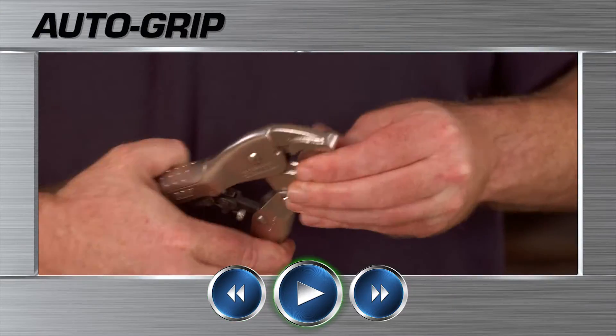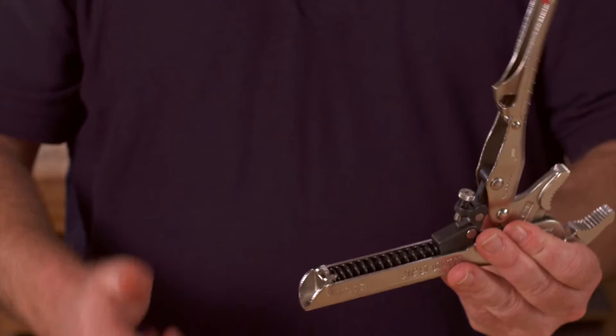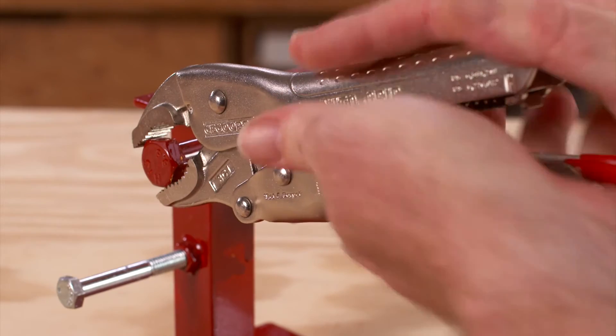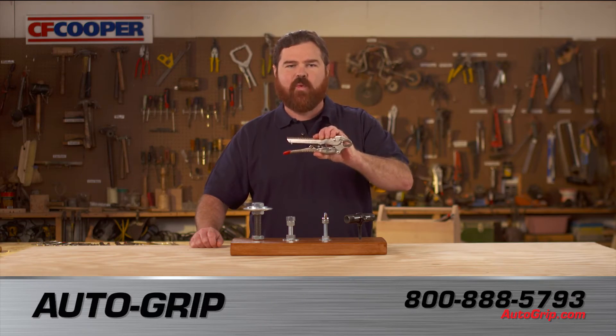Watch this again. With only one hand, I can quickly clamp onto this quarter one way, then the other. With the auto-grip, you set the tension once, and the jaws clamp onto anything and everything with the exact same pressure, over and over again — from right out of the toolbox to ready to work.